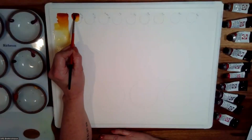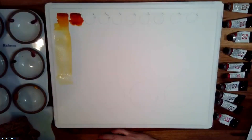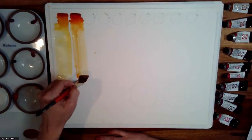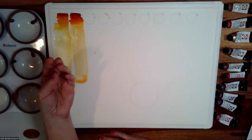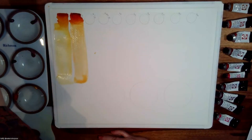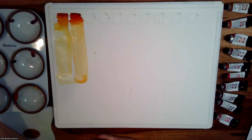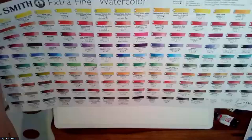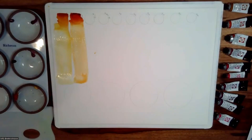The next color is quinacridone deep gold — just like the name suggests, it's a little bit deeper, and also it's granulating. I'm using Saunders Waterford High White Rough so that any sediment will settle into the valleys as it dries. The deep gold is granulating, but the regular gold — let me just double check — actually, both the quinacridone gold and the quinacridone deep gold are granulating.